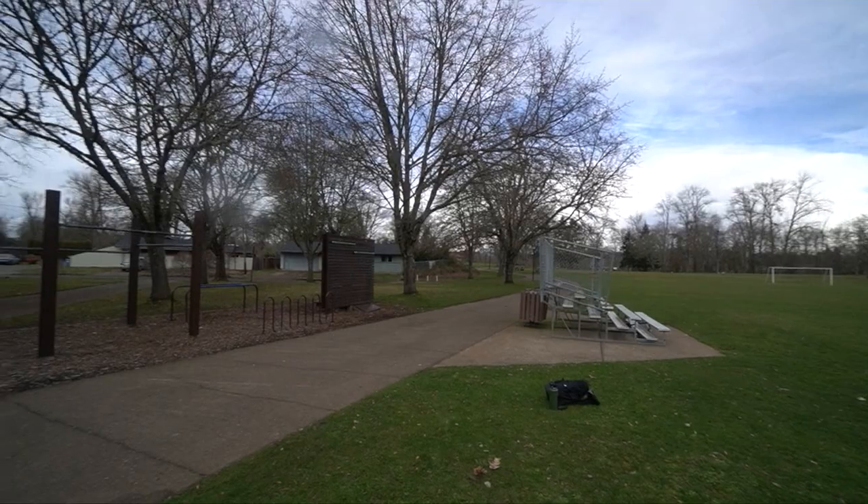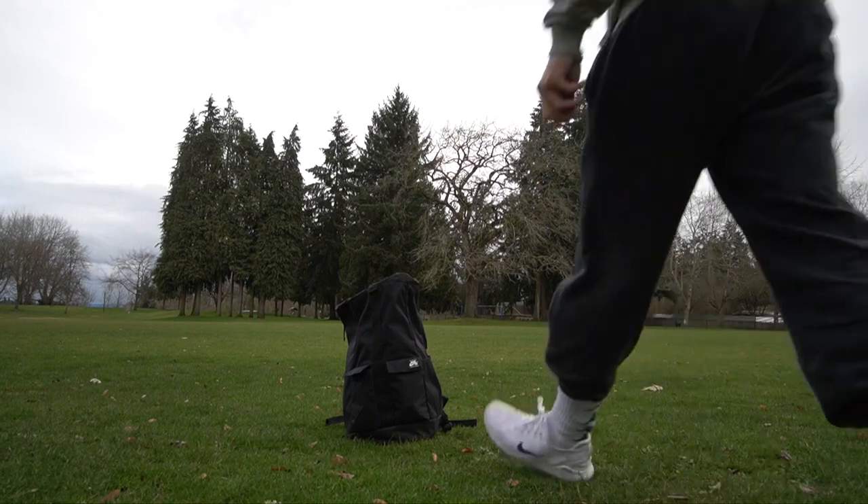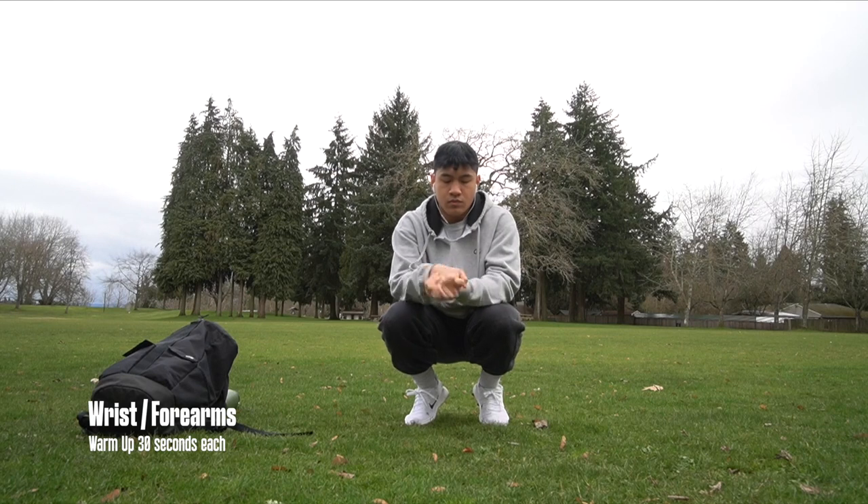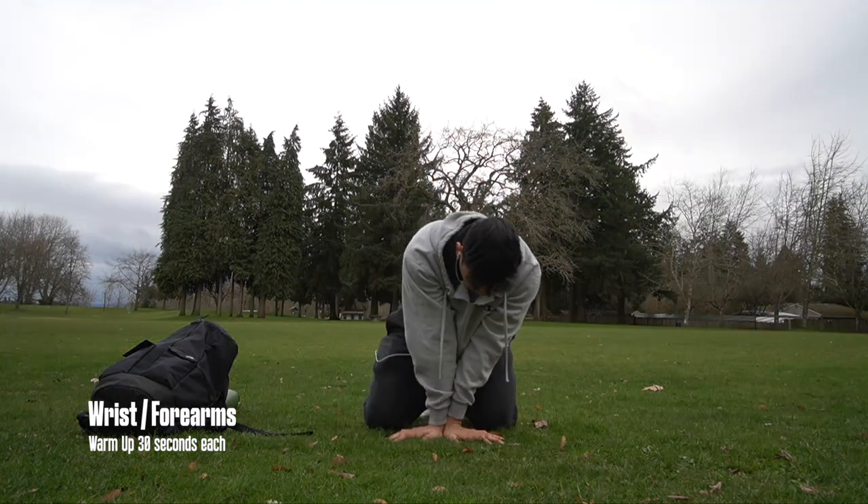I'm going to go over stretching to prevent any injuries, and then we're going to go into workouts. For stretching, we're going to start with warming up our wrists. It's one of the most important things to stretch when you're doing calisthenics because you use it for almost every exercise.